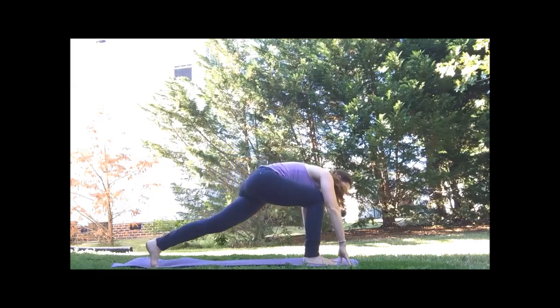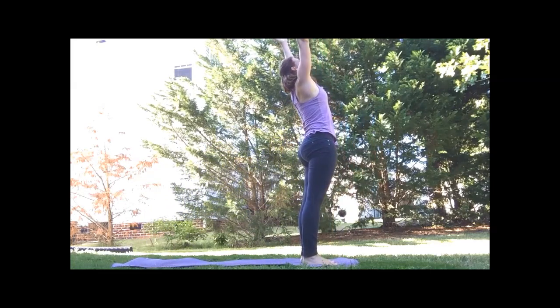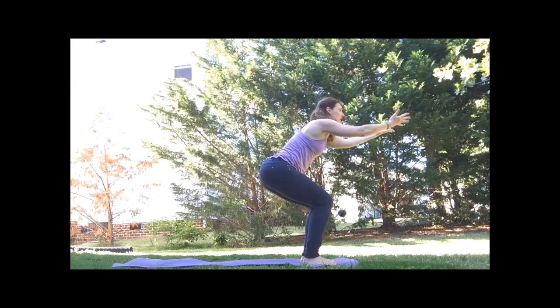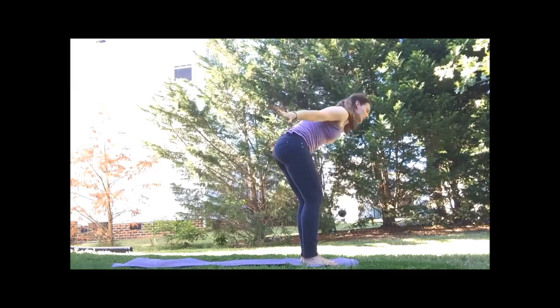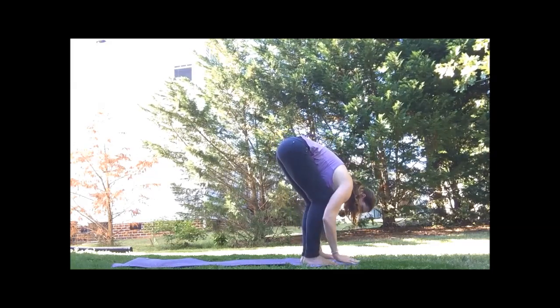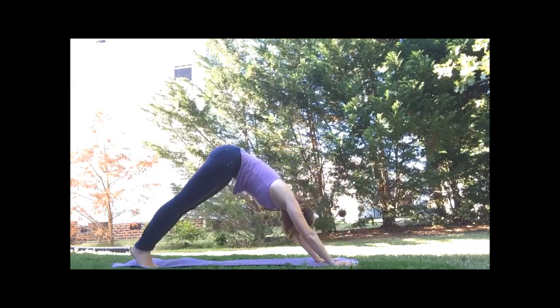Step or walk to the top of the mat. Inhale, arms sweep up. And then come to chair — knees behind the toes, arms lift or come to heart center. Inhale, arms lift. Exhale, fold. Inhale, half lift. Exhale, fold. Take it to plank. Lift to down dog.